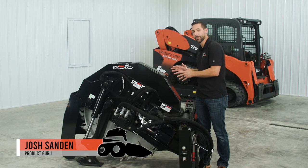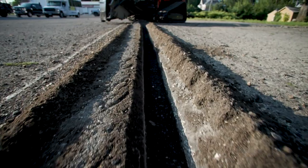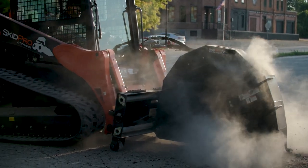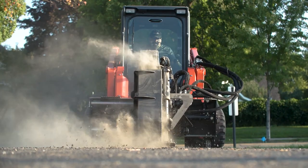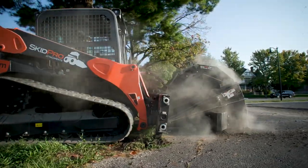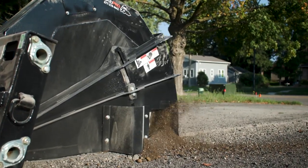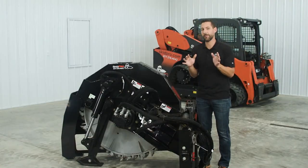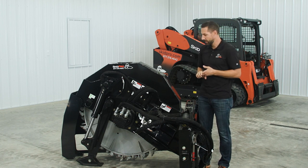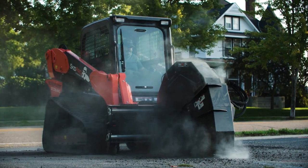This is Josh with SkidPro. Today we're going to take a look at our high-flow road saw. When we evaluate an attachment here at SkidPro, we always start with the weight, the frame, the design, the build. We want the most robust attachment to work in the most demanding environments. This road saw definitely meets that grade.